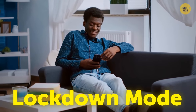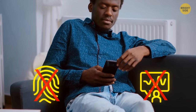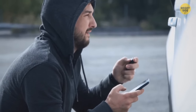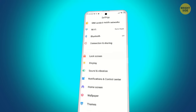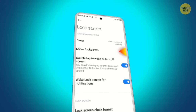On an Android, you can enable Lockdown Mode, which instantly disables fingerprint authentication and hides notifications on the lock screen to protect your data. Only the password or PIN can unlock it. To activate Lockdown Mode, open Settings, scroll to Security and Location, and tap Lock Screen Preferences. Choose to enable Show Lockdown option, then press and hold the Power button to put your phone in that mode.